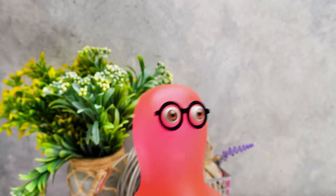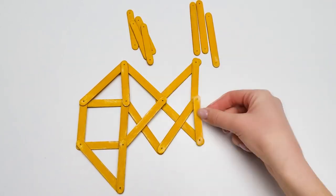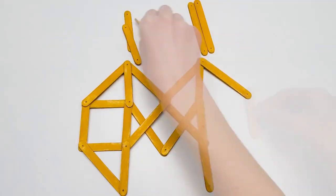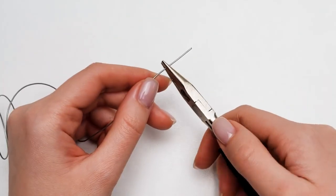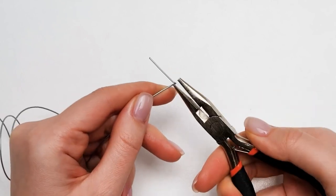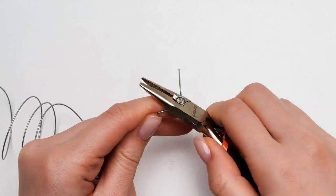Let's see who can make a leg faster — you or me? Challenge accepted! Done! It's time to make a wire clamp. Bend it and twist it this way — we should get a loop like this. Now cut it off! Done!